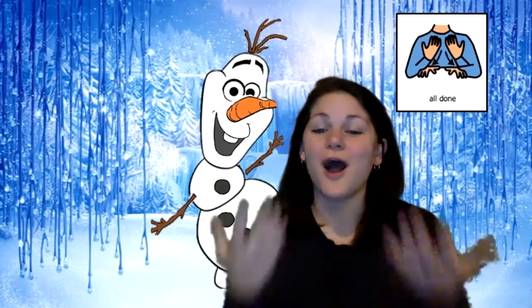Look at that, guys. We built a snowman together. We are all done. Nice work. Olaf is a happy, happy snowman. Good job.